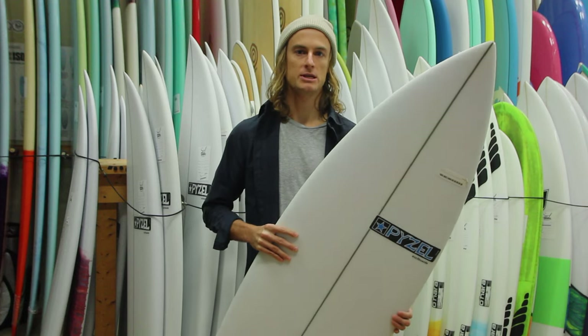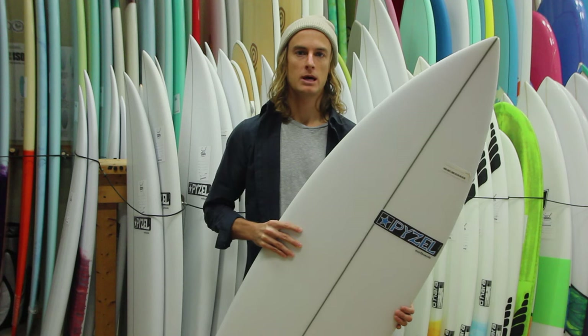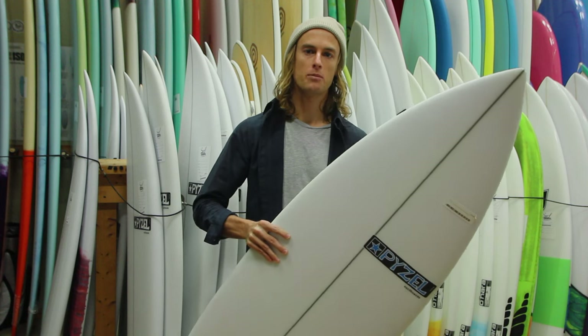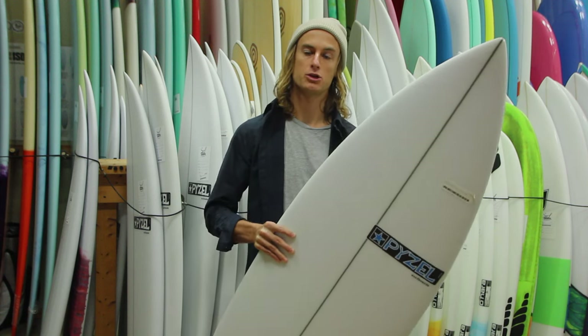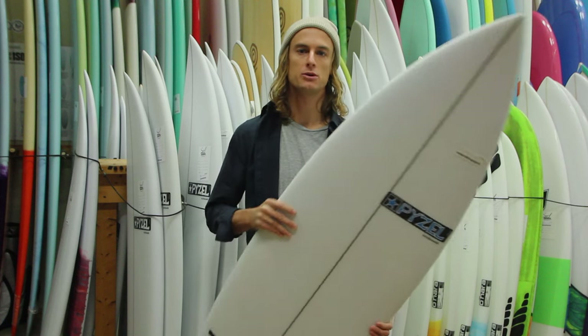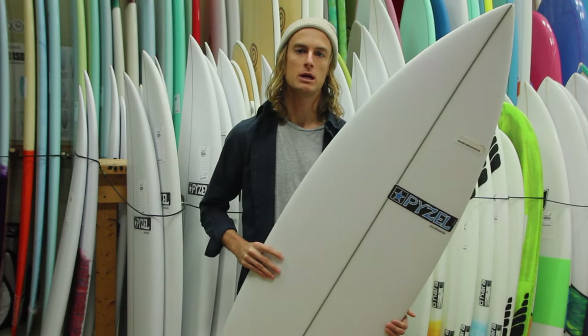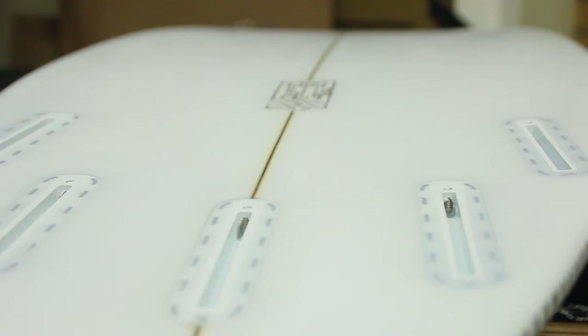What I would say, and what they suggest on the website, is to go one to three inches shorter than your typical shortboard, and go a little bit wider than your typical shortboard, but keep the thickness relatively the same. Basically, you want to hold on to the original volume that you would have in your shortboard, staying within the same realm — within one or two liters.